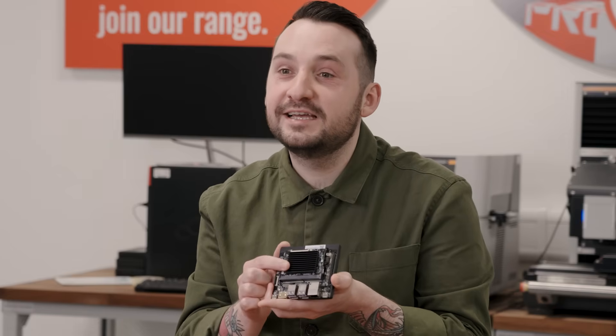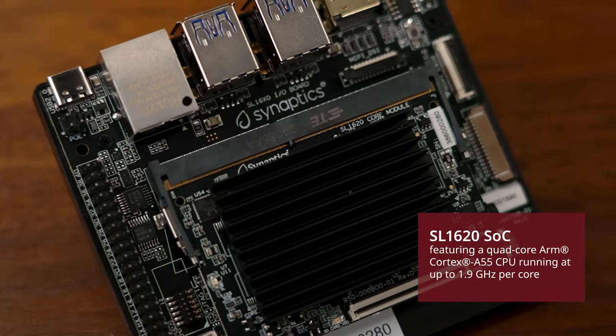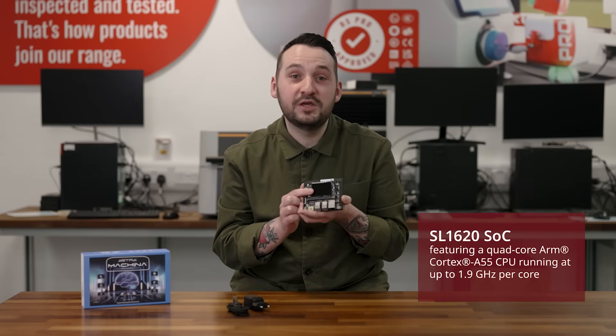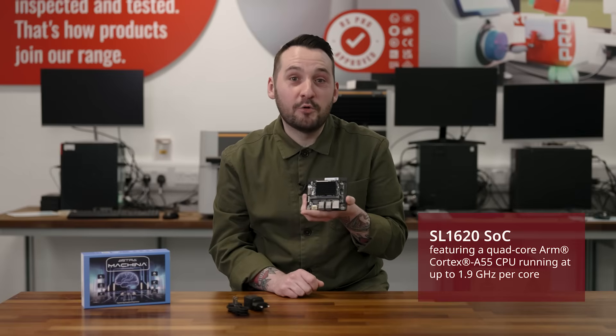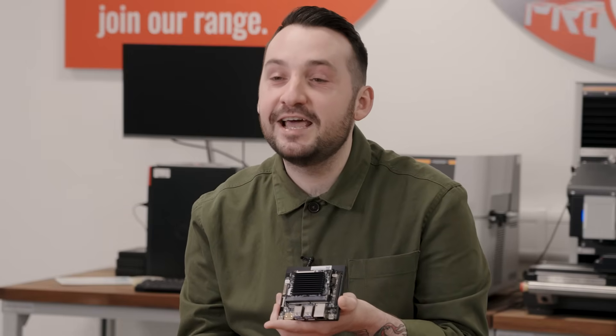At the heart of this board and underneath the heat sink is the SL1620 system on chip. It's a quad-core ARM Cortex A55 CPU running at 1.9 GHz per core, optimized for embedded applications requiring robust processing and advanced AI capabilities.